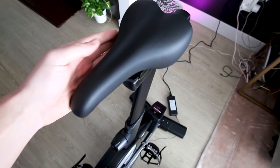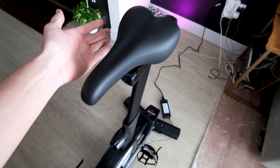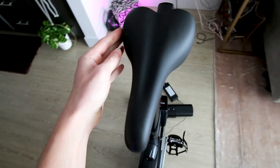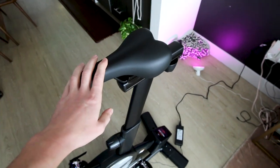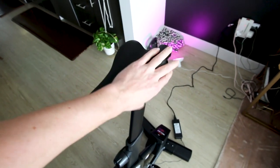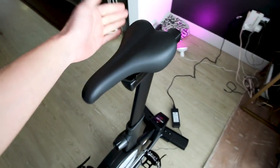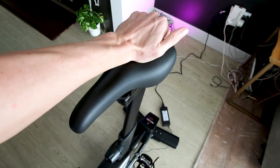As for the saddle, I wouldn't take my opinion too seriously because everybody has their own saddle preference. For me it works — it's not my favorite, I wish it was a little more firm, and I like the narrowness of it. Many beginners would probably prefer a wider saddle. You can definitely swap it out to any saddle you want, put a gel cover on it, or get some riding shorts which would definitely help ease discomfort. Personally I find the seat acceptable, just wish it was a bit more firm.